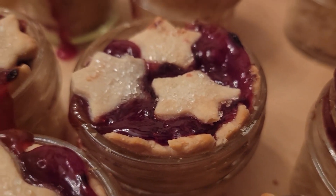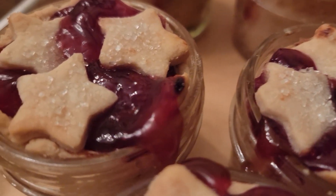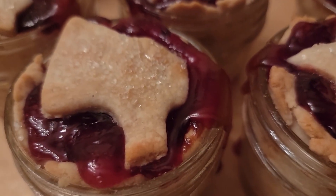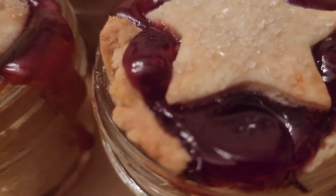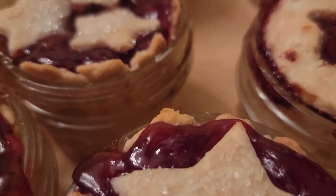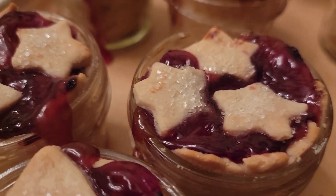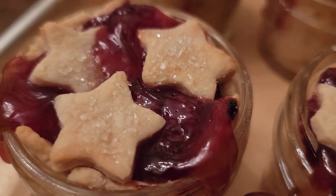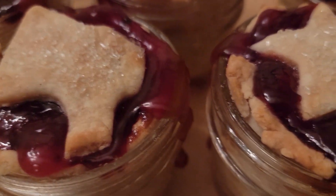I want to thank everyone who guessed what the wig duster and the curlers were — thanks so much for playing along. For the next video I'm going to take you up there and show them and explain them to you. You don't want to miss anything, so hit that notification button. This is just a wonderful community, this YouTube community. I just want to thank you for all your wonderful comments and your emails. Thanks for following along and we hope to see you real soon. Bye!